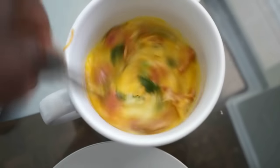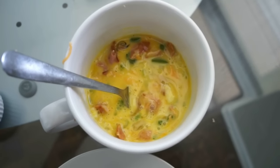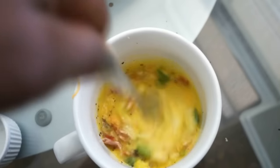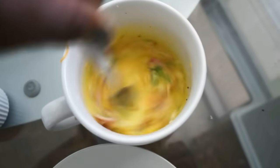Then you just go ahead and combine this all together. Season with a little bit of salt and pepper, and you can also add whatever other seasoning you usually put on your omelette. This is going to be so good. Just mix this thoroughly.